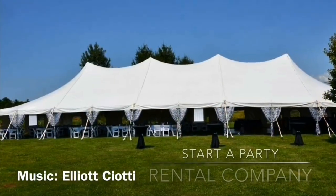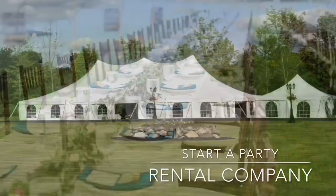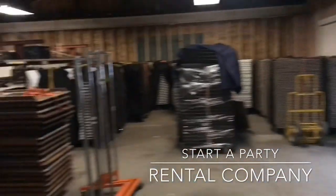The day I graduated college in 2005 I decided to start a rental company. It took a few years until it became successful enough to be my full-time job, but now it's all I do. My hope is to help you by sharing my knowledge.